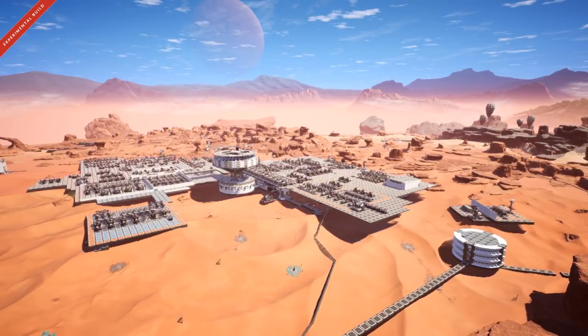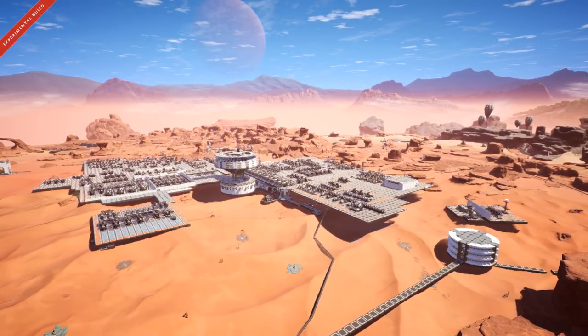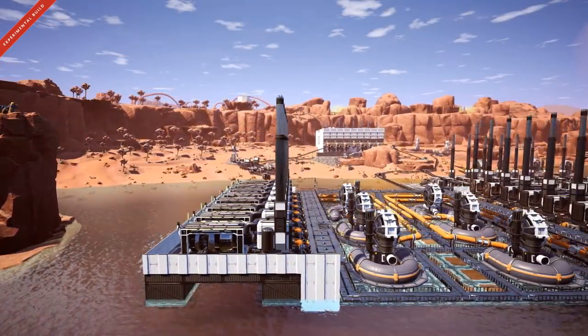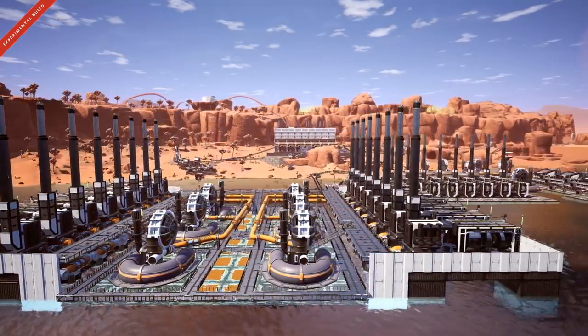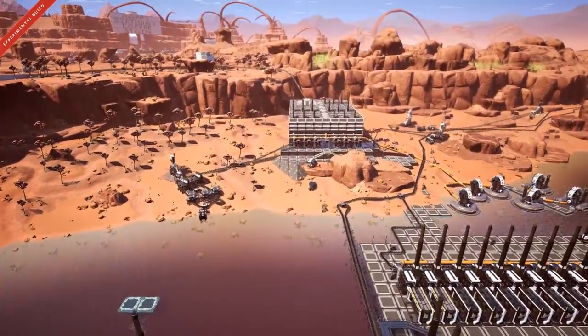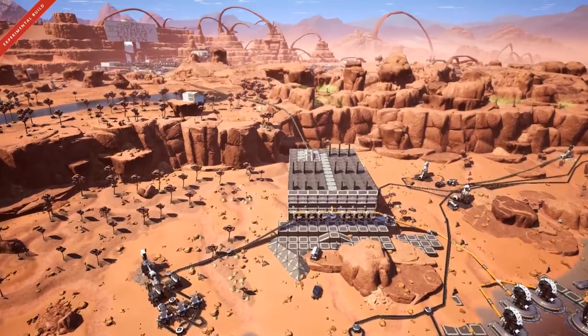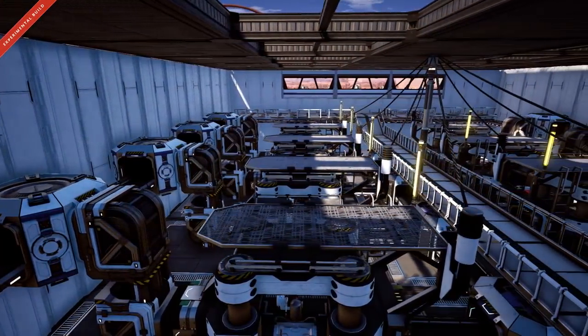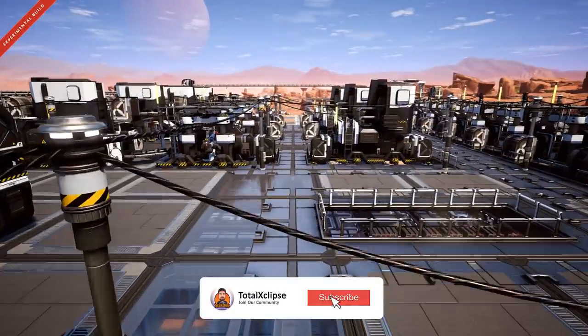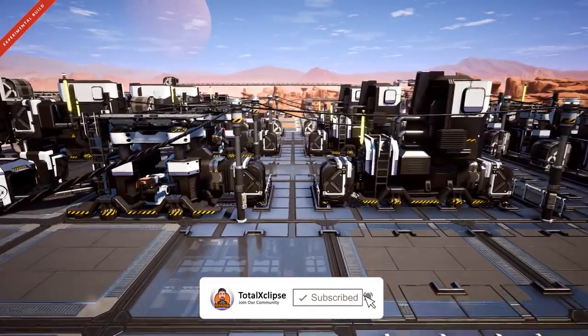Hey guys, what's up? It's Total Eclipse here with the practical build guide of 24 tips in what I hope will be under 15 minutes to help make building your dream factories easier in Satisfactory. If you find this video helpful make sure to hit the thumbs up, and if you want to see more don't forget to subscribe. Let's get into it.